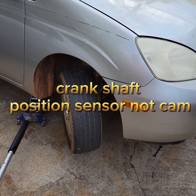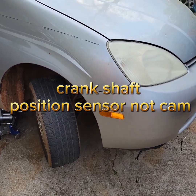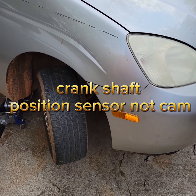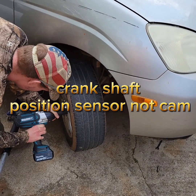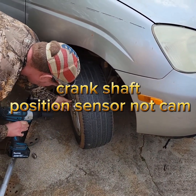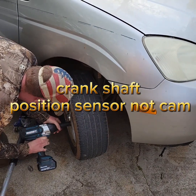Gen 1 Prius camshaft position sensor gets oil pressure in it and it blows the connector off, so there's an oil leak through the camshaft position sensor. We're going to go ahead and change it. You don't have to take your front tire off, but we're going to take it off just to show you how to unplug the sensor.